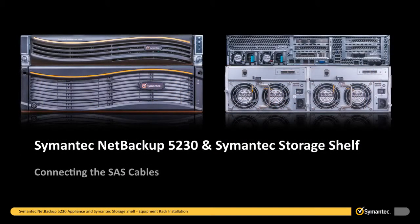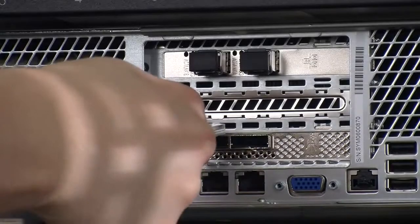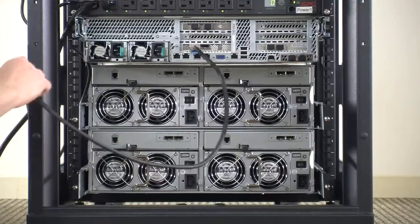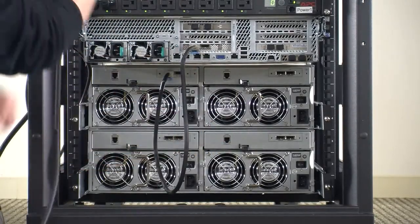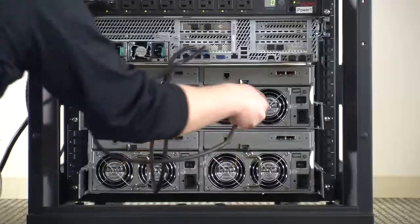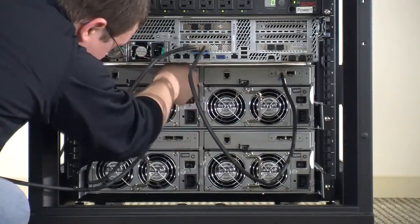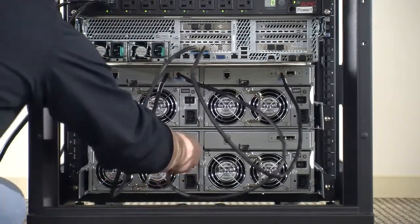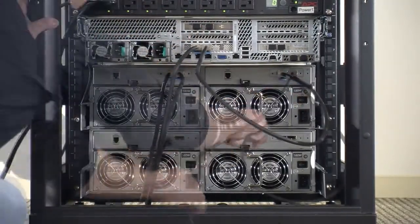It is now time to connect the SAS cables. The SAS cables will be connected from the 5230 appliance to the first Symantec storage shelf directly below, and then from that storage shelf to the next storage shelf directly below, and so on until all devices have been connected. Begin by connecting a SAS cable to the SAS out port on the 5230 appliance to the SAS in port on the Symantec storage shelf directly below the appliance. Do this for both ports. When more than one storage shelf is used, connect the SAS out ports on the upper shelf to the SAS in ports on the storage shelf directly below. Do not connect the SAS out ports of the final storage shelf to any device.